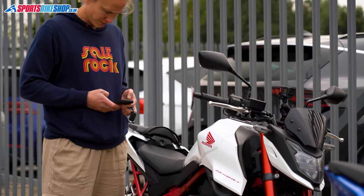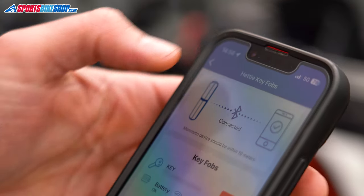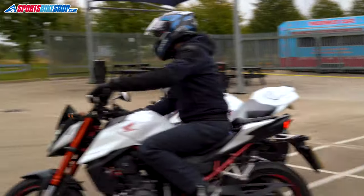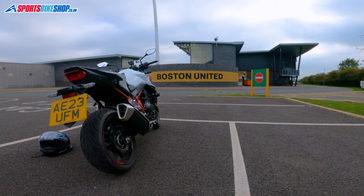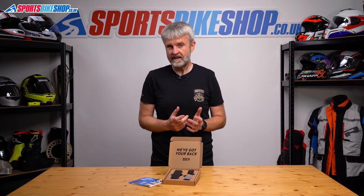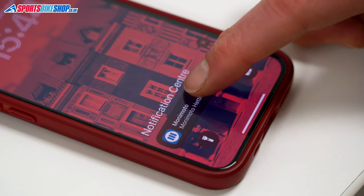We fitted a Monimoto 9 to my partner Helen's Honda CB750 Hornet. Installation and setup was very easy and it worked well on our initial test to check that everything was working as it should be. The warning call came through very quickly when the bike moved and the tracked location was very accurate. Since then, it's sent Helen daily updates on the status of the unit, which reassures her that the unit is still working as it should.